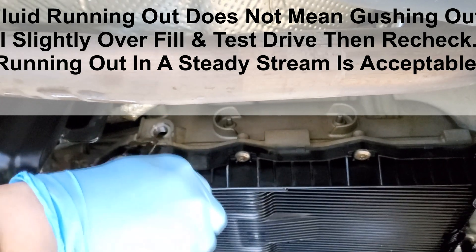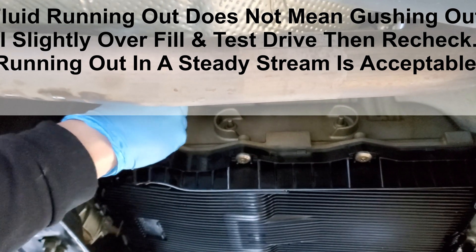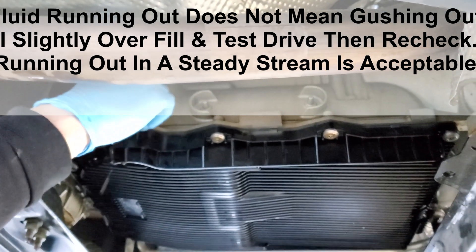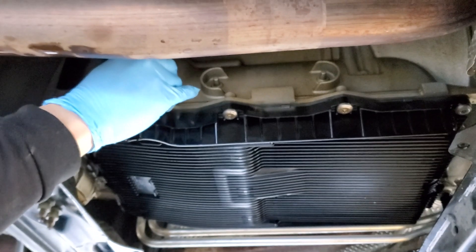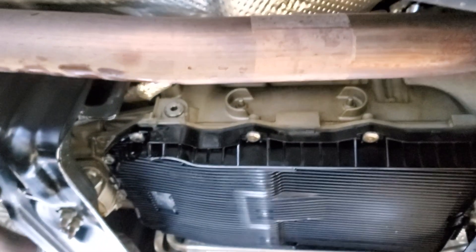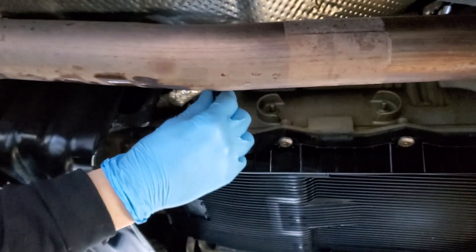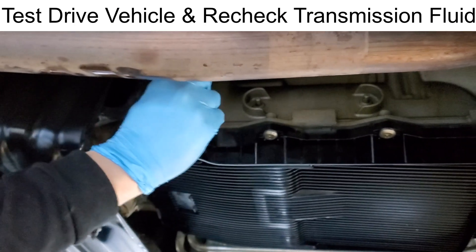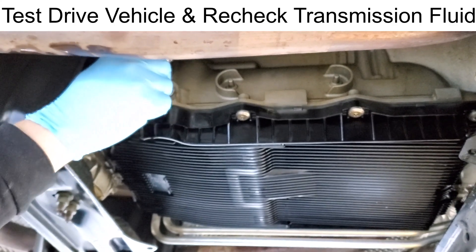We have fluid running out, which shows the transmission is full. We're going to put the drain plug back on. Clean everything up underneath — make sure you don't leave any oil or anything, because it'll burn on the exhaust and smell. And that's all it is to fill and service one of these ZF 8-speed transmissions. Thanks for watching, please subscribe.